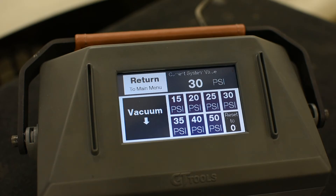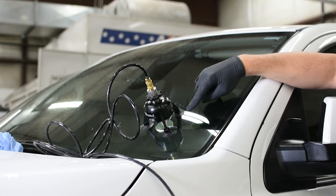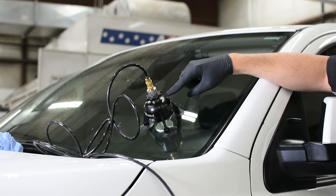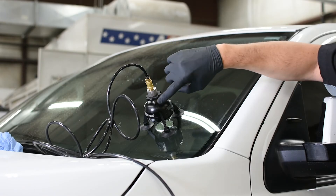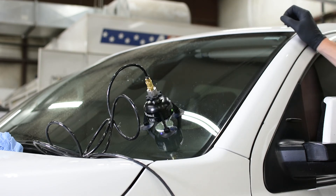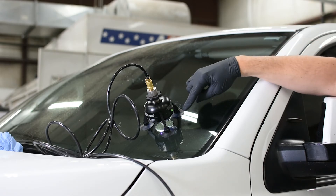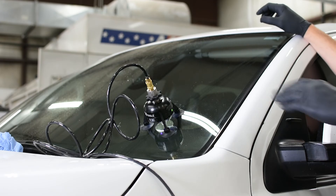Now that the repair has filled, we're going to move forward with curing the repair while keeping the manual function on the Wizard under pressure. We're going to use our Vanish Bridge and turn on our UV curing light by pressing this button. It will cure the perimeter of the repair for about 30 seconds while the Wizard holds the resin in the repair under pressure.